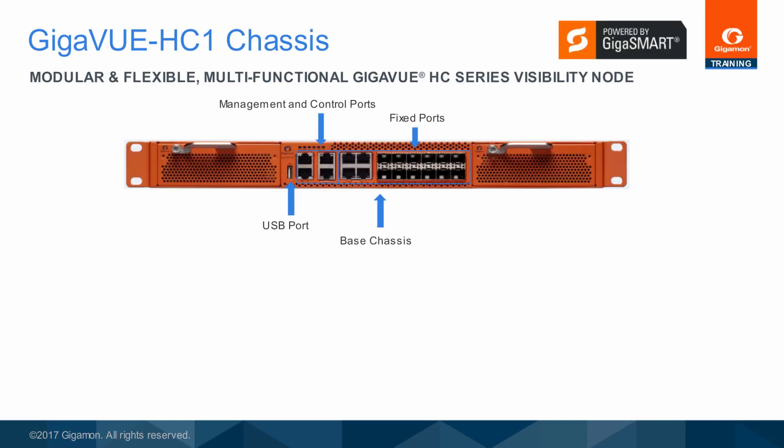The front of the Gigaview HC1 1RU chassis shows the base chassis, the fixed management and control ports, as well as the USB port. The two modular bays are also shown.